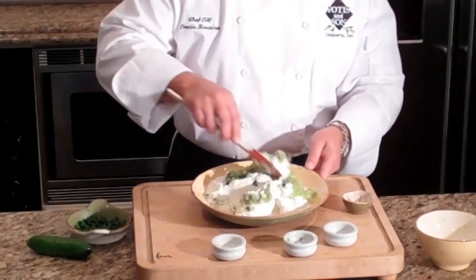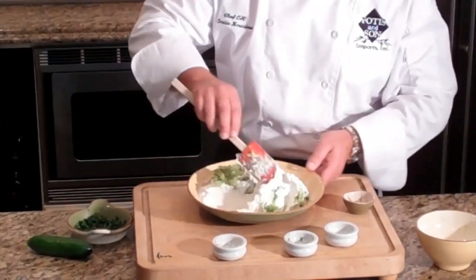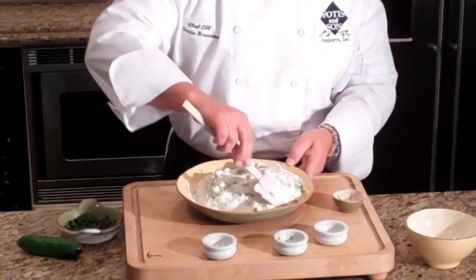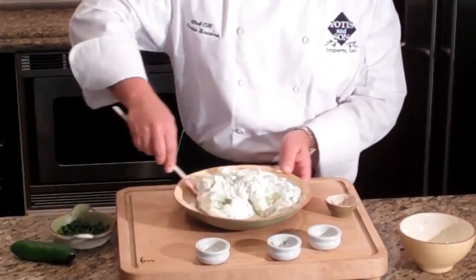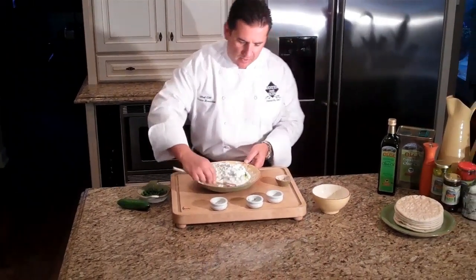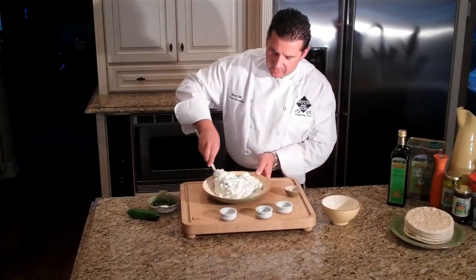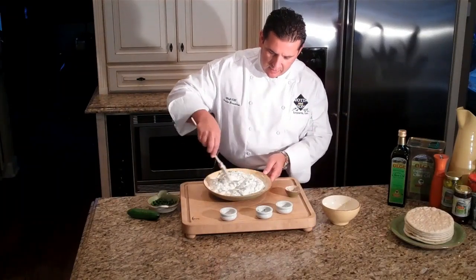Now what you want to do here is mix this as little as possible, because the more you mix this, the more water is going to come out of the yogurt. And that's what we don't want. We don't want a watery tzatziki — we want it to be nice and thick. That's why I strained the yogurt for about an hour before I put all this together.